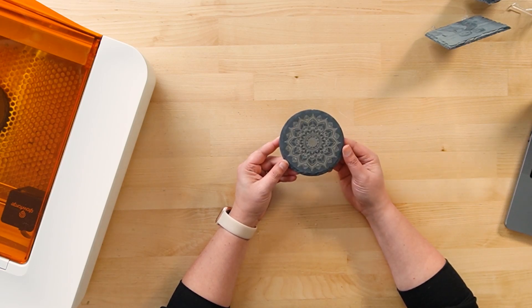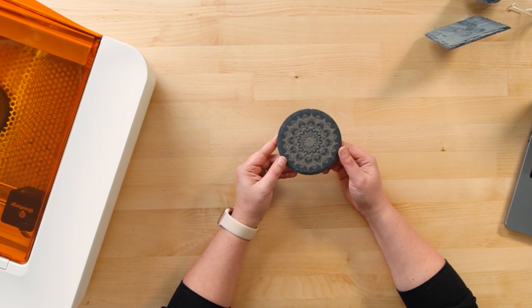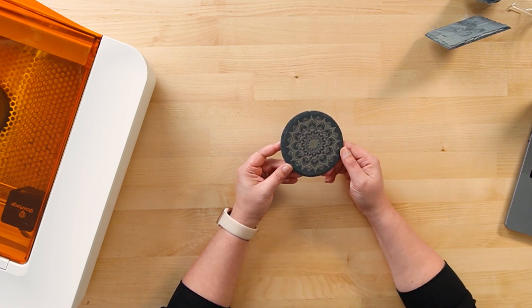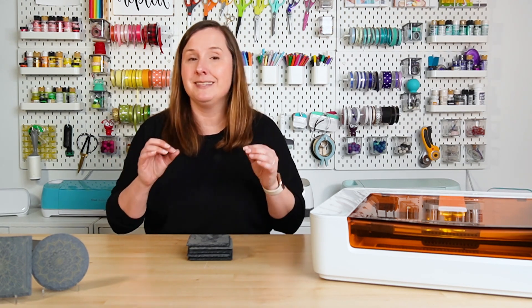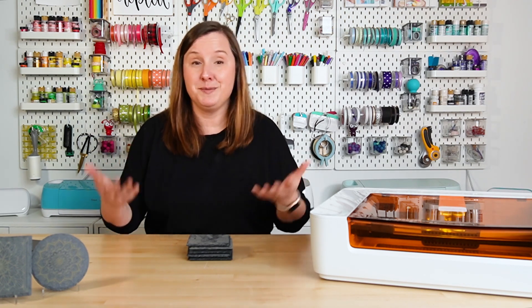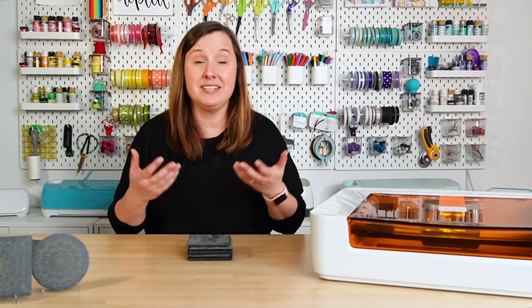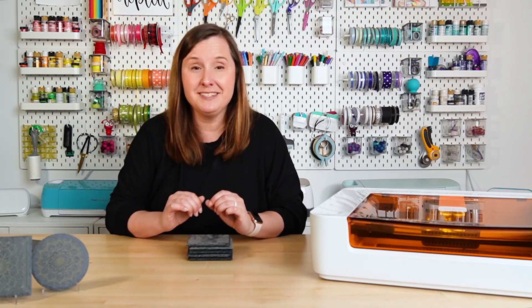I have engraved my coaster and I think it turned out just beautifully. It's hard to tell in the overhead camera, but there is almost a bit of sparkle to the engraving, which is really fun. Engraving slate is one of the easiest projects I've ever done. One other thing I love about it is it does not have that distinct laser smell — when I was doing this with slate there was absolutely no change to the smell in my studio.